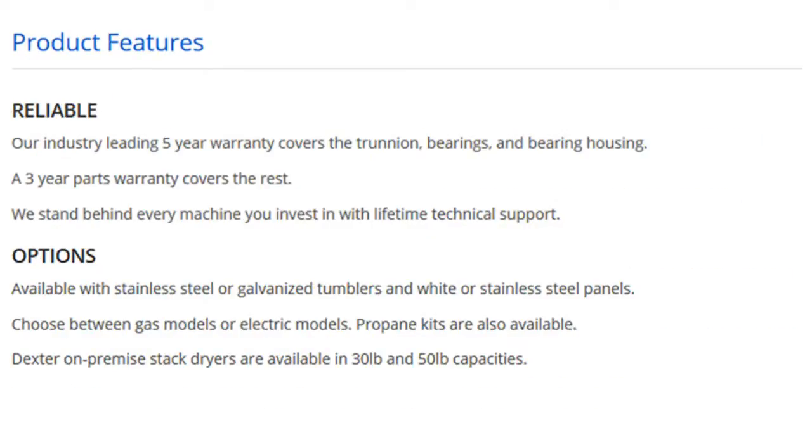Reliable. Our industry-leading 5-year warranty covers the trunnion, bearings, and bearing housing. A 3-year parts warranty covers the rest. We stand behind every machine you invest in with lifetime technical support.